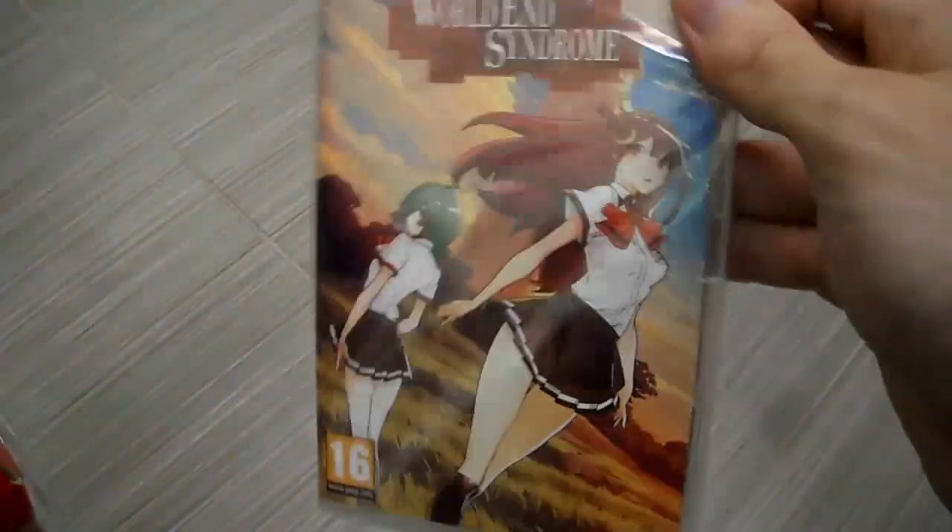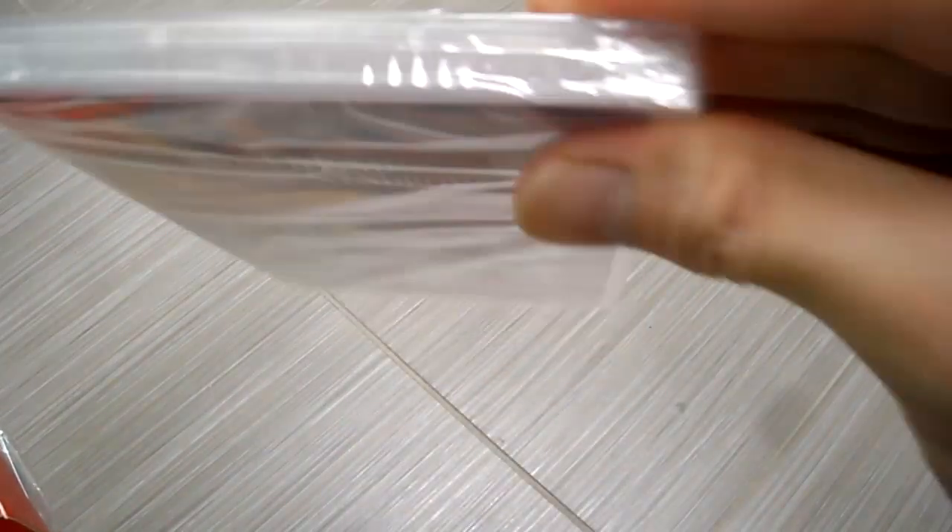Check out the physical copy of the game. There's nothing in there — maybe a reversible cover? Yeah, there's nothing in there, just a game card. Nothing else in the box, so let's open this up.